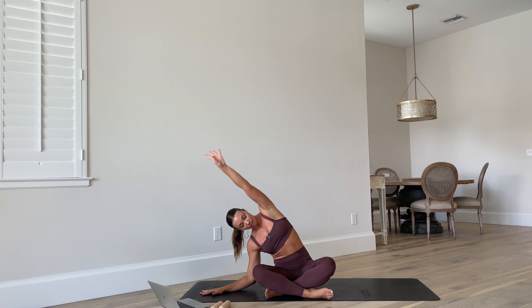Sit wherever is comfortable. Roll those shoulders back and down. Take those arms up — inhale, exhale, drop to the left, just how we started: side body stretch. Up and over, switch sides. One more each side — exhale, come over, and sink into that stretch.